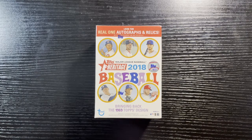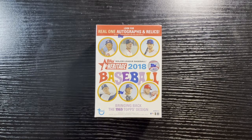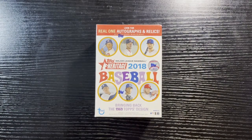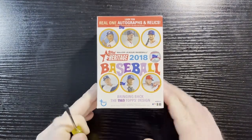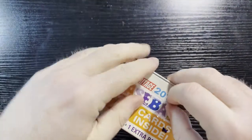Hello everyone, Retro Robbie here with another baseball break. Today I got the 2018 Heritage, bringing back the '69 design. I always get these when I need to fill my shipping — you just need that extra 20 bucks or so. These are always fun to open, they're quick, they're easy, and you get a good number of high number cards to fill up your set, and they always have some little treats inside every once in a while. So let's break right into it.